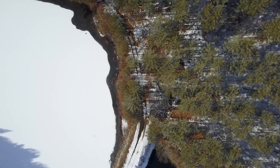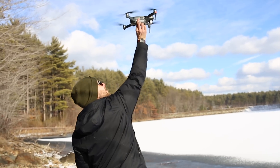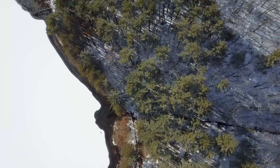When flying the Mavic, people ask: can it be hand-launched or hand-caught? The answer is yes. It's also a great skill to master for those times when landing on the ground is just not an option.